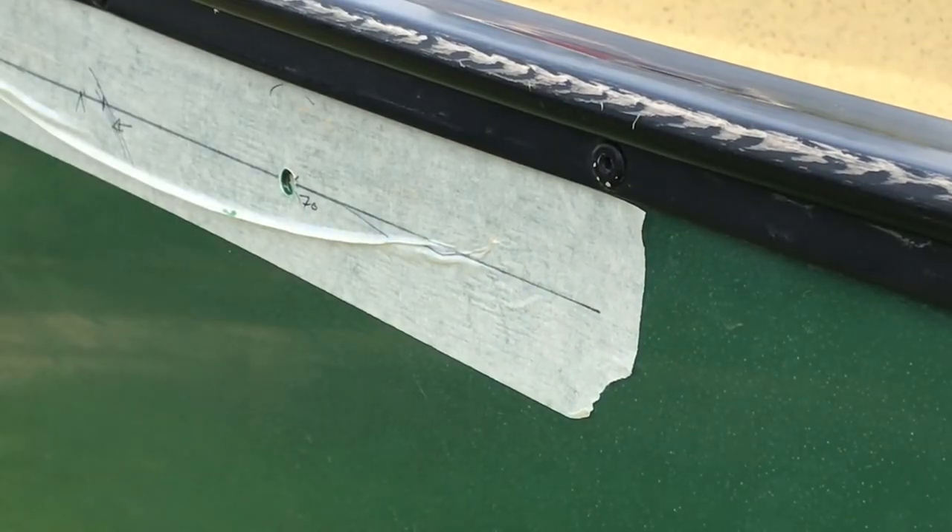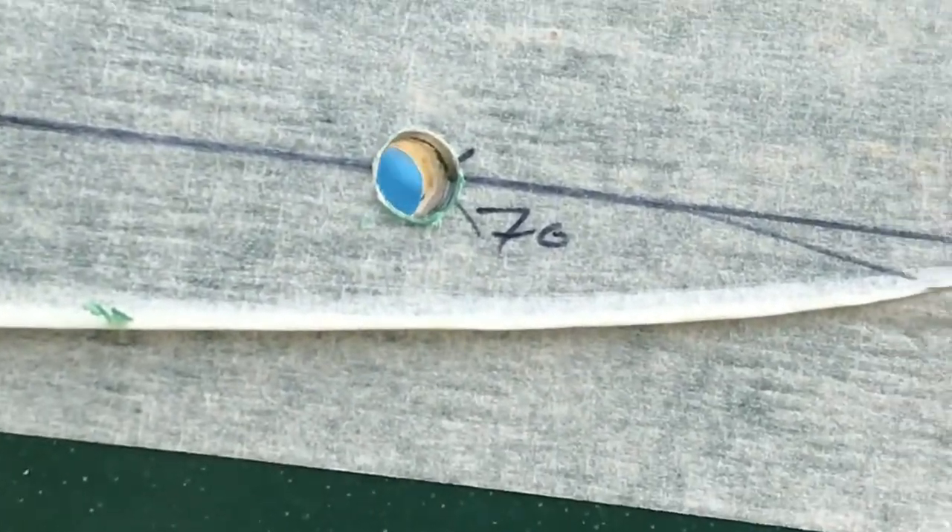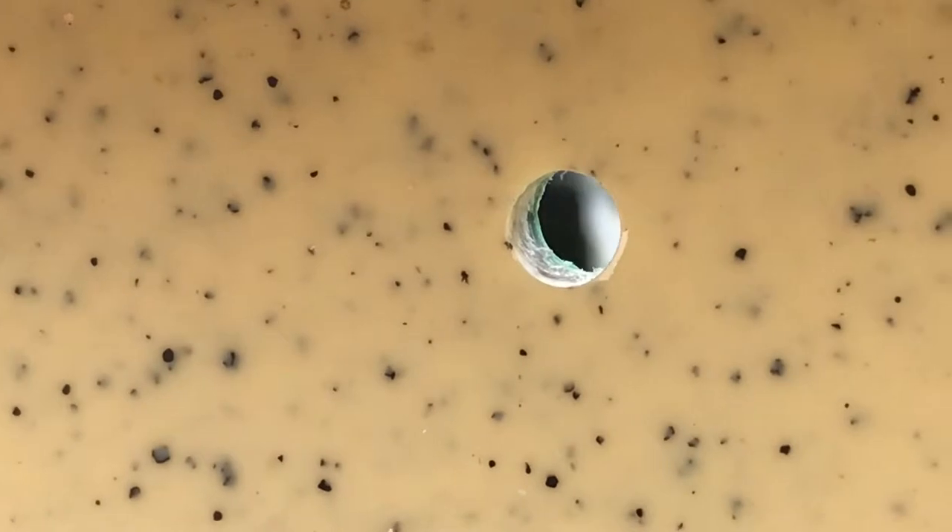That first hole looks alright. Let me see if I can get you a little bit closer. That hole looks nice and neat, so I'm going to go around the rest of them and I'll get back to you now.